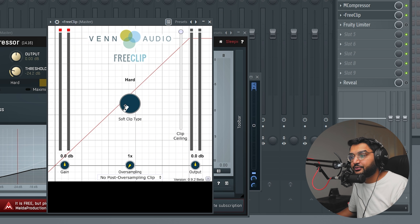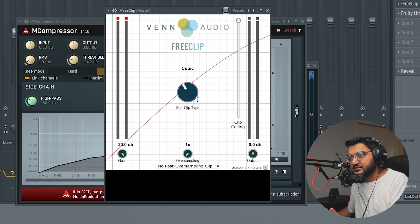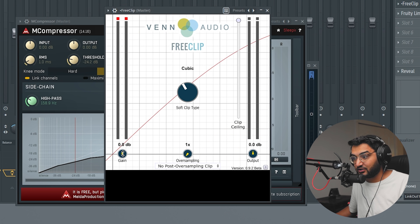The next plugin is the final one I'd put on this chain - a low-key plugin I've been using for the last couple of months called FreeClip by Benn Audio. This plugin is very similar to the Fruity Soft Clipper but you get a lot more soft clipping curves - the Hyperbolic Tangent is my favorite, or you can go Arc Tangent, Quintic, Cubic, etc. We're going to drive the input gain right into the ceiling of the soft clip to get a similar result to boosting the kick into the soft clipper.